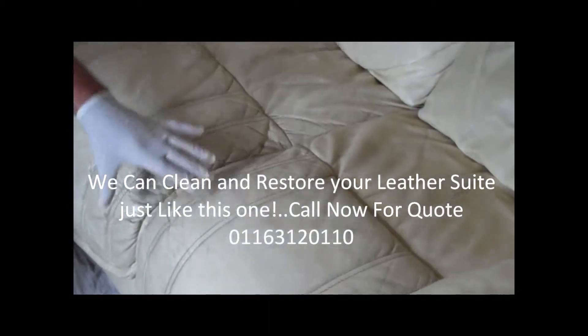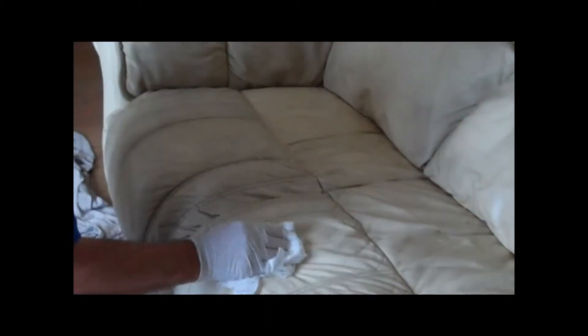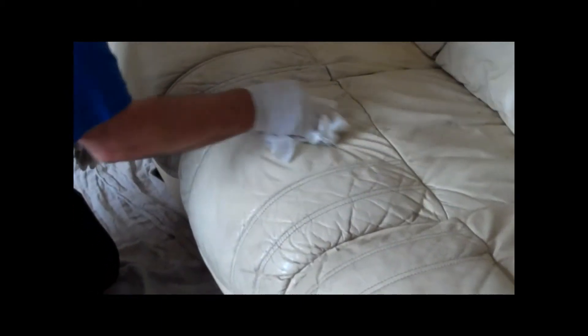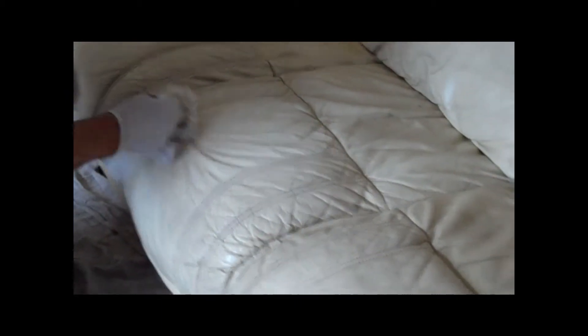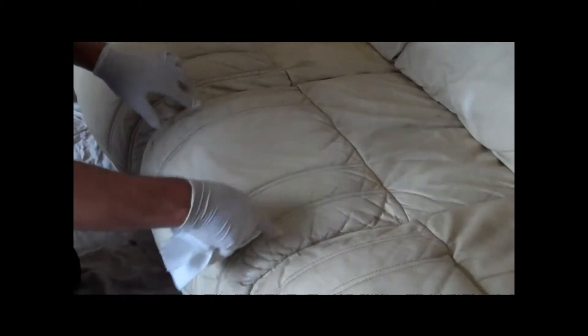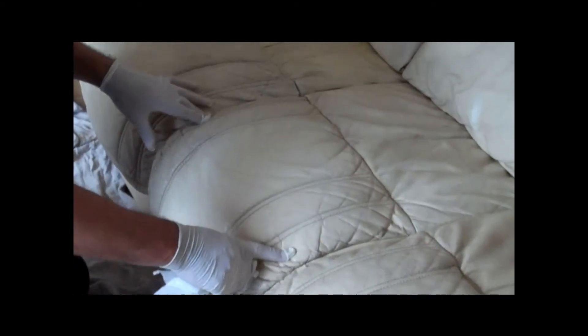Just to give an idea of how much it will come out, let's have a look at the difference here — from here to there — and how much it comes out here. See the difference? This is what it should look like when we've finished all the leather. And we are also going to protect this sofa. We'll show you the result when we finish.